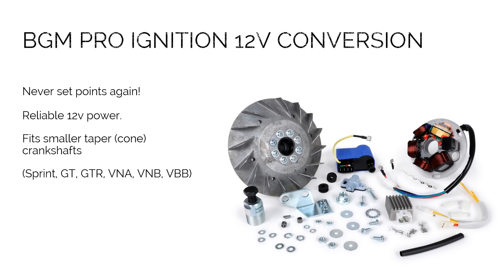There are a couple of reasons you might consider purchasing a BGM Pro Ignition 12V conversion. First of all, because you're using an electronic ignition, you never have to set your points again, so no more getting stuck on the side of the road. You also have reliable 12V power. Many would argue that this is better than a 6V system and provides better lighting at night, ultimately being the safer option.